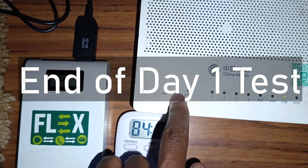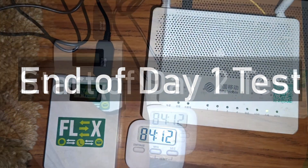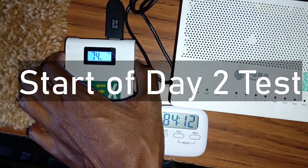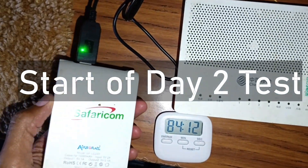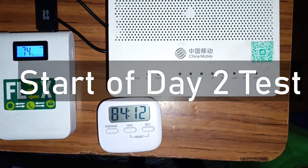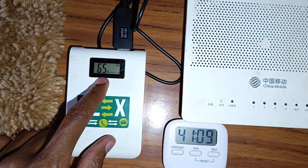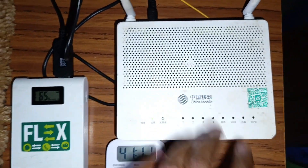I know it's confusing showing you all these clips, but in total I recorded these videos over three days. Two hours and 20 minutes later, charge is at 65% and still going strong.